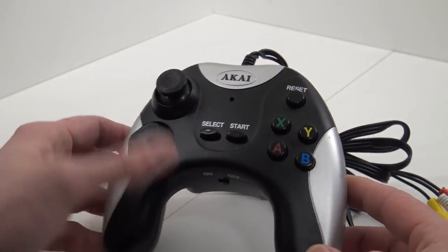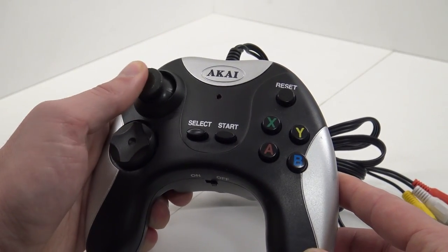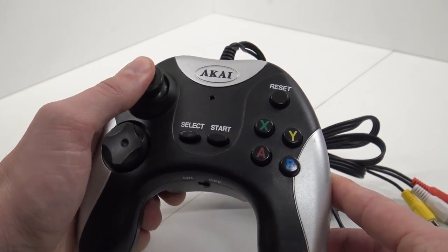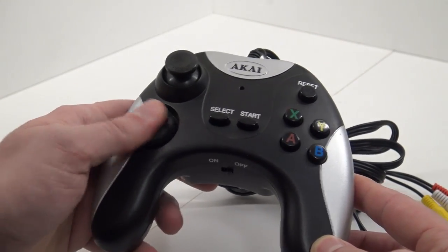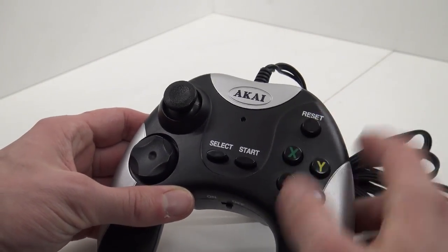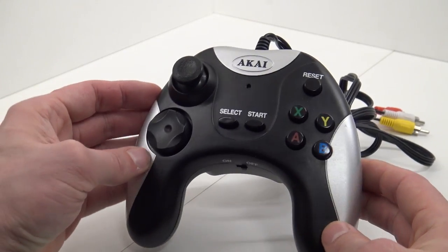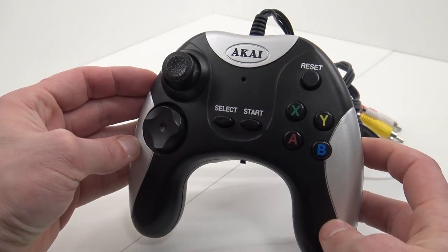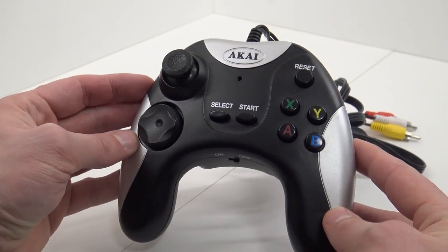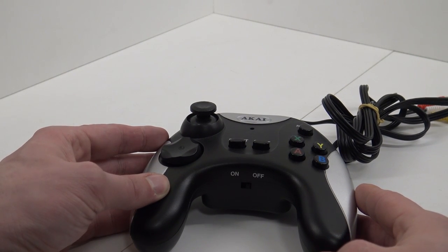So what are we going to get with this one? We have a joystick — it is really really stiff — and we have a D-pad, which feels pretty damn nice. Start, select, A, B, X, Y, reset, on and off, and a battery compartment. It is not very exciting compared to other portable plug and play controllers, but nevertheless, time for plugging and playing!